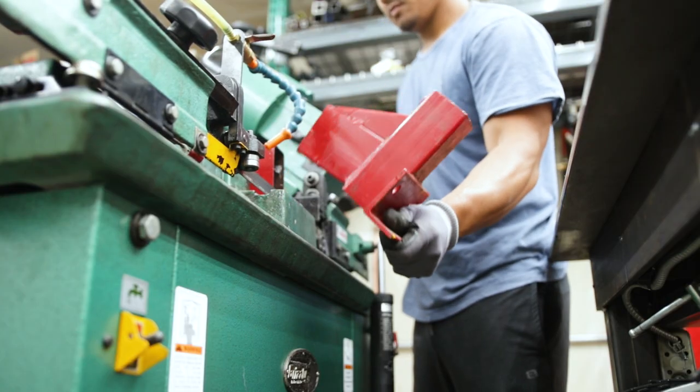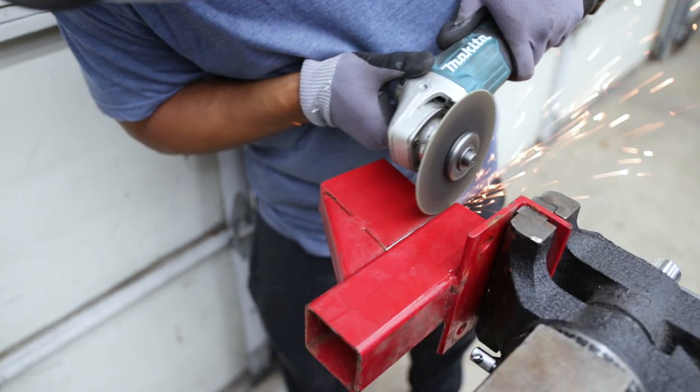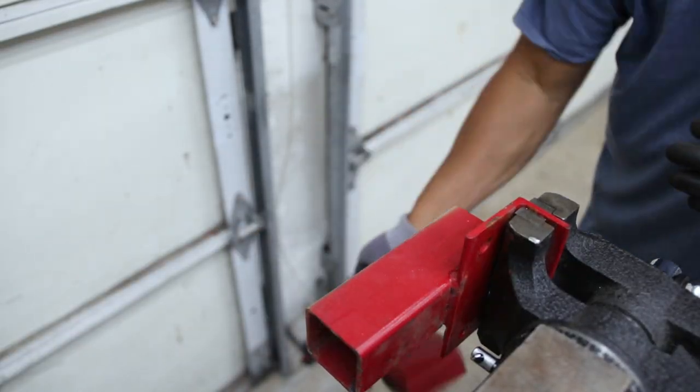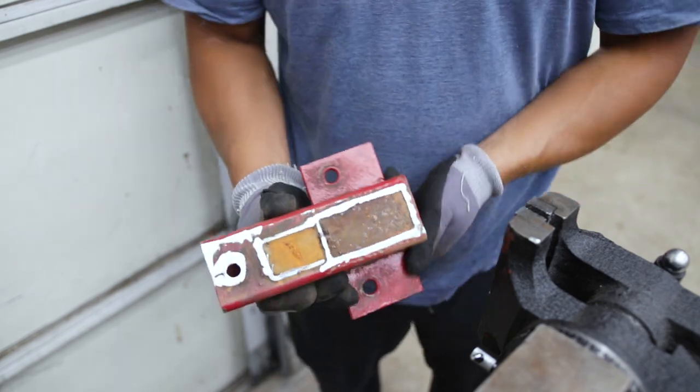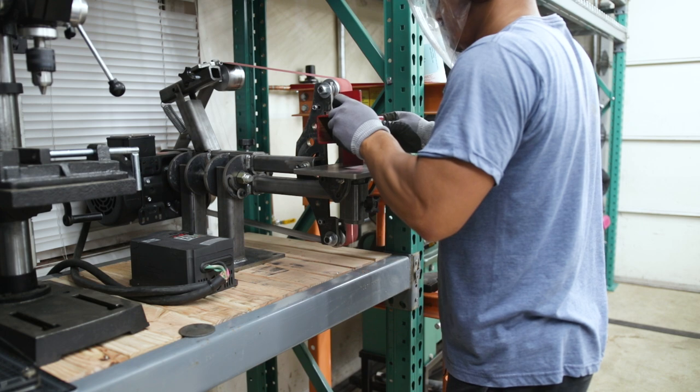Once I got the base off, I took it over to my table vise and used a cutoff wheel to trim it all off. To take off the remaining metal I took it over to my belt grinder and sanded it all flush.